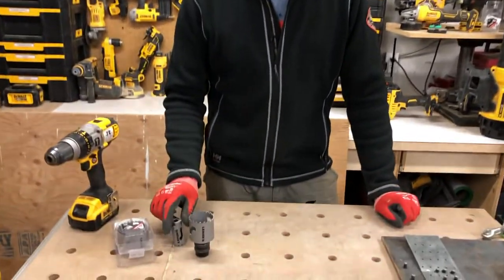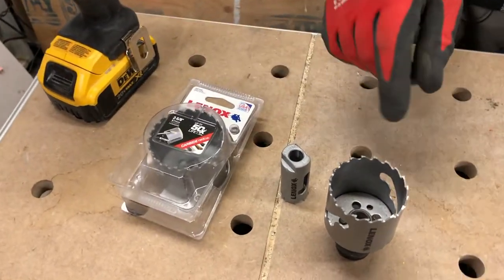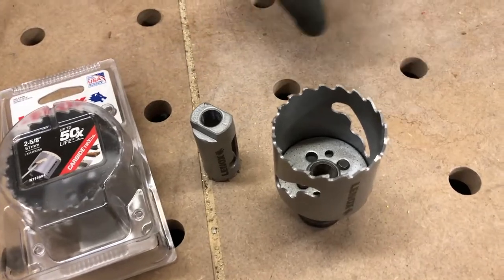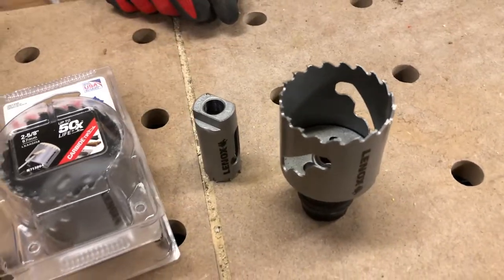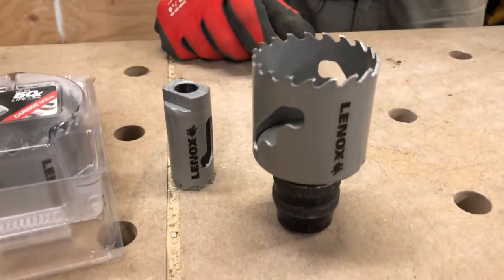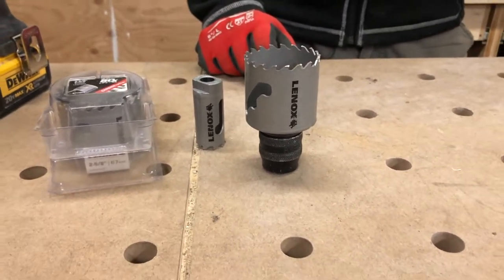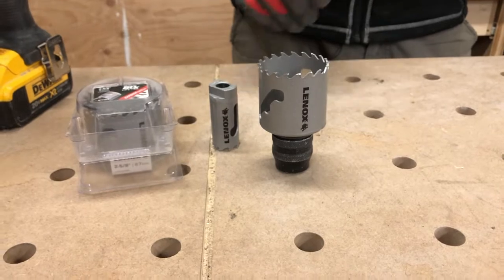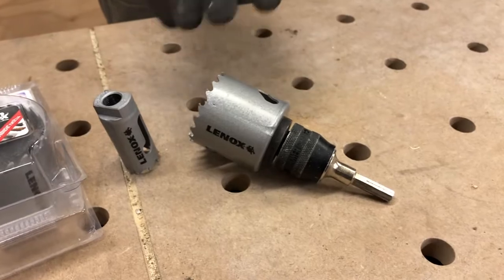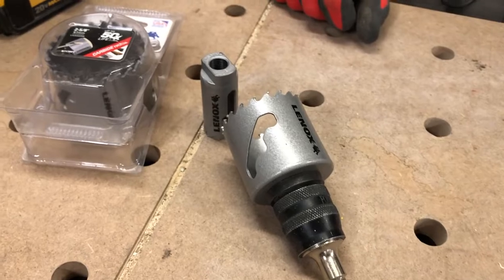These are not your everyday bits. These ones are carbide tipped, so they're very fancy, and I've got three of them here — a 1 inch, a 2 inch, and a 2 and 5/8. We're actually gonna try and drill a hole through some 3/8 inch plate steel and see if we can make a dent, because I'm a little on the fence about whether this is actually gonna work. I've never used them, they're brand new, and we're gonna give it a shot.